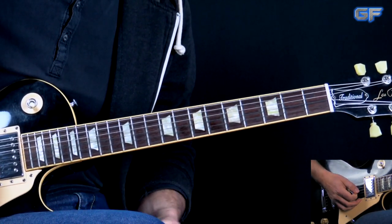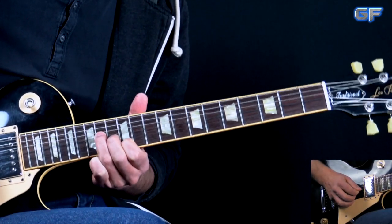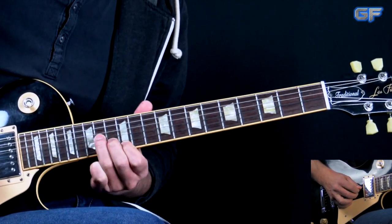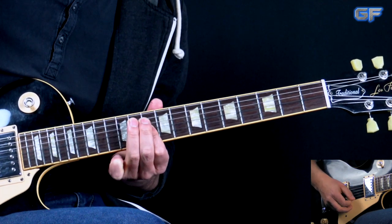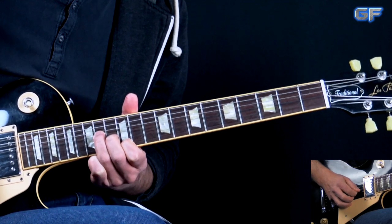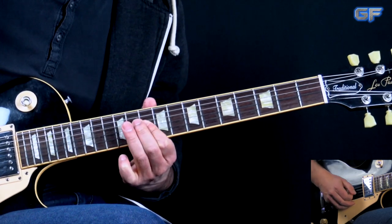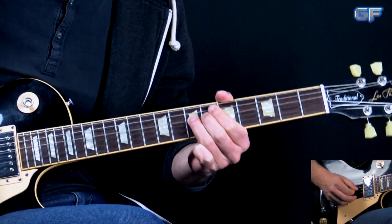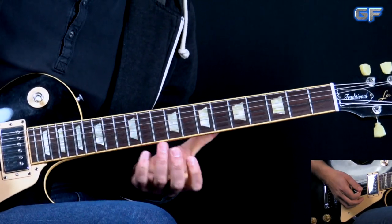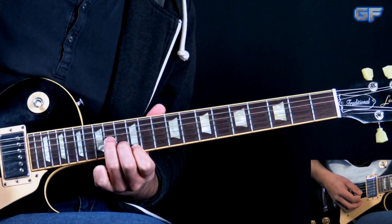First I'm going to play it through, then we're going to break it down. Alright, so in this section we have kind of a two-part section. The first part features a little melody based on the A minor chord.